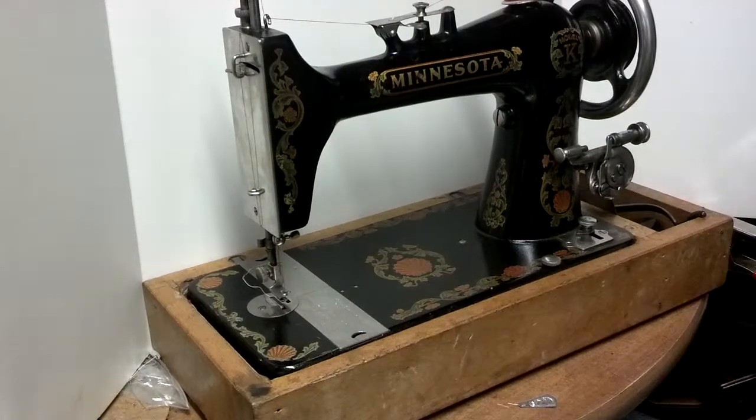I've got an antique Minnesota Model K treadle sewing machine. It's in pretty good condition, got a lot of nice shine on the chrome. Serial number is 20150 K. Best I can figure with dating is somewhere about 1910 to 1920.